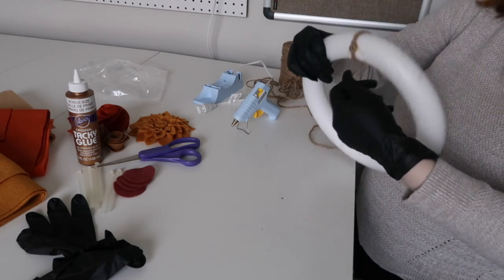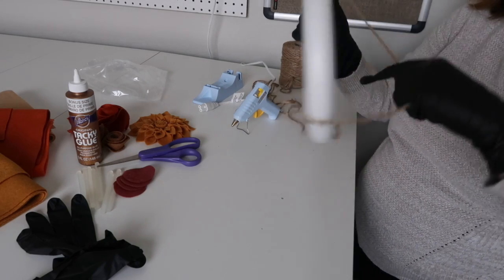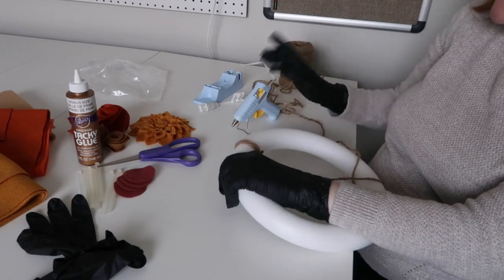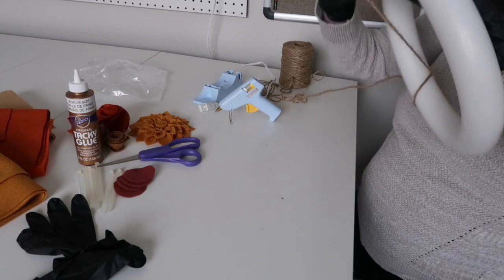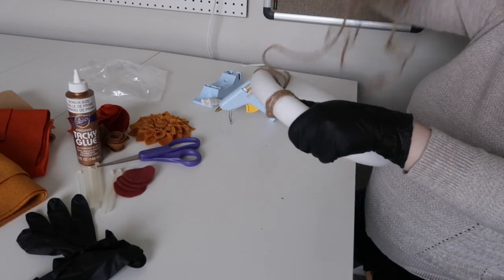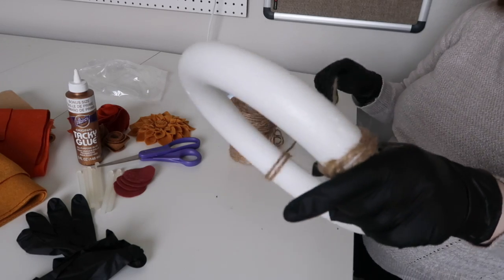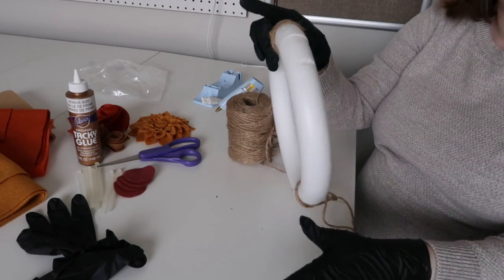Then we're just going to start going around. One of the struggles with this craft — and I really enjoy doing this craft — is that it can get frustrating because you have to keep looping the jute through so you don't get all tangled up. I kind of just speed this part of the video up and I'll let you know how long it's going to take.